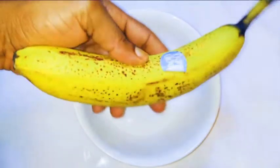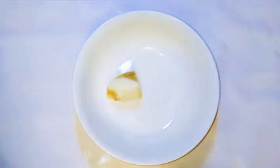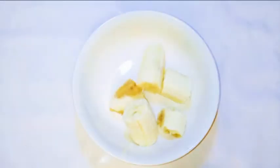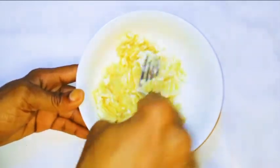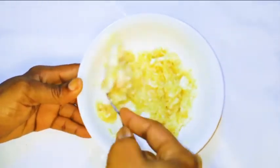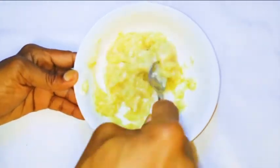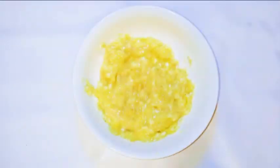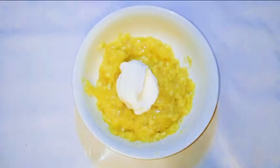First of all, you are going to need some banana. I have here a ripe medium-sized banana, and with the help of a fork I will just crush it up. I prefer to use a fork because if you use the blender it's going to end up watery, and I don't want that. Afterwards, I will come in with some yogurt.